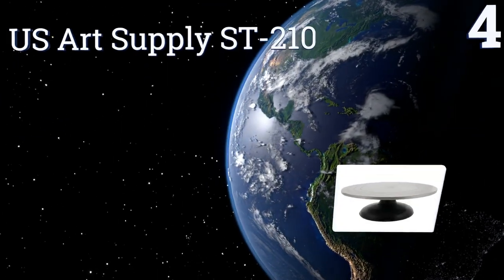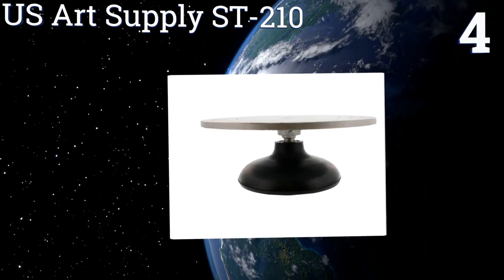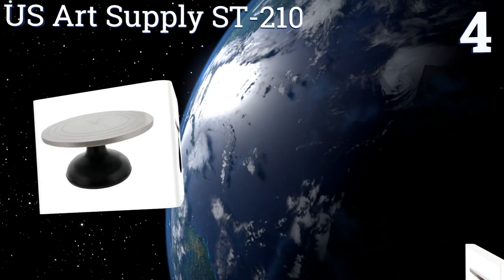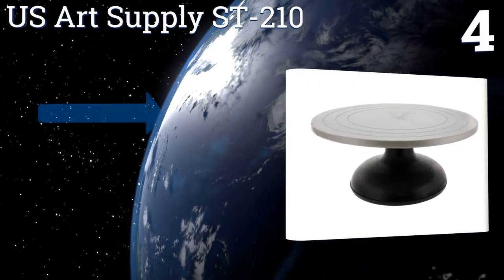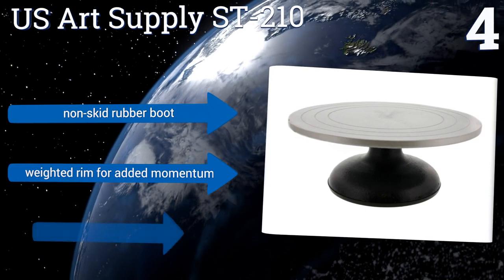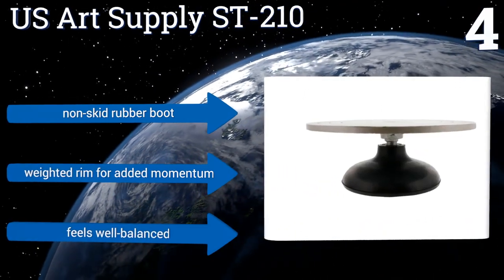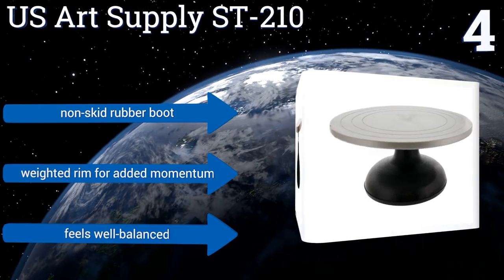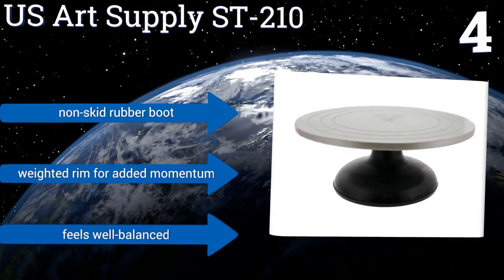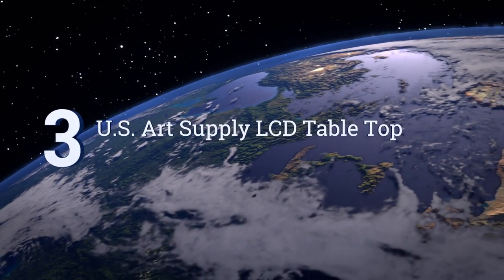Halfway up our list at number four, the US Art Supply ST-210 boasts a solid construction that will last your entire sculpting career. With no metal cast and an indestructible basin top, it also has a quality wall bearing that allows the table to spin easily and gain speed at a consistent pace. It includes a non-skid rubber boot and a weighted rim for added momentum, and it feels well balanced.